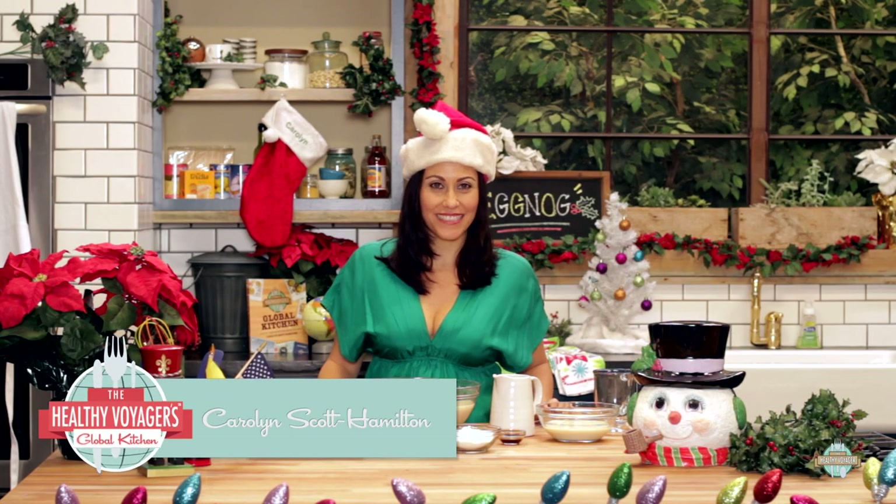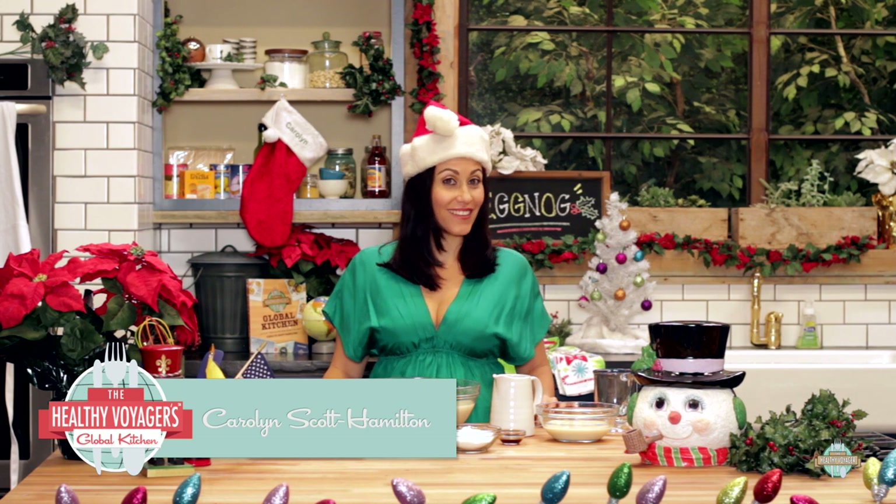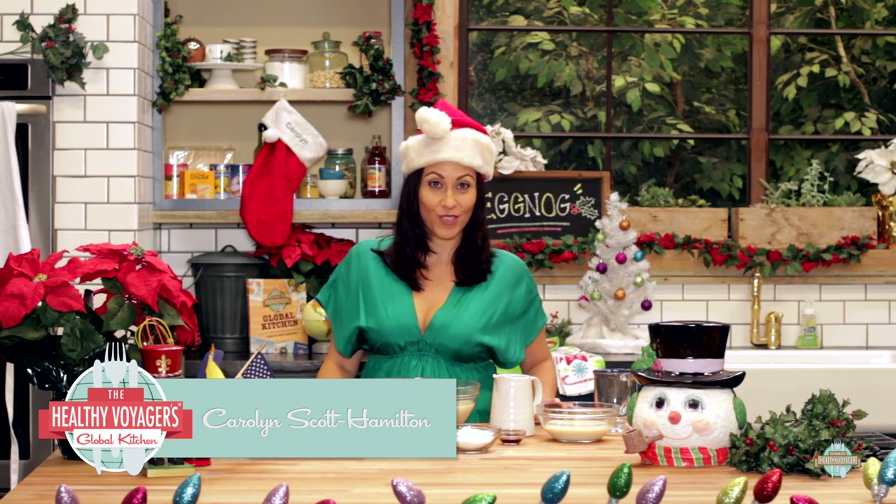Hey guys, it's me, Carol and Scott Hamilton, Healthy Voyager, and Happy Holidays! Here on Healthy Voyager's Global Kitchen today, I'm making vegan eggnog.